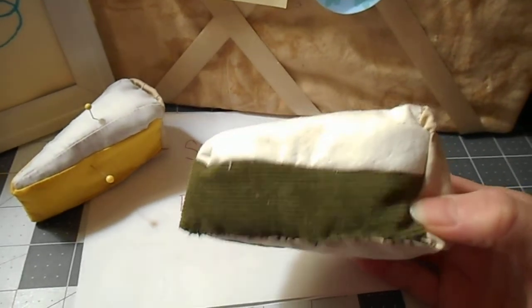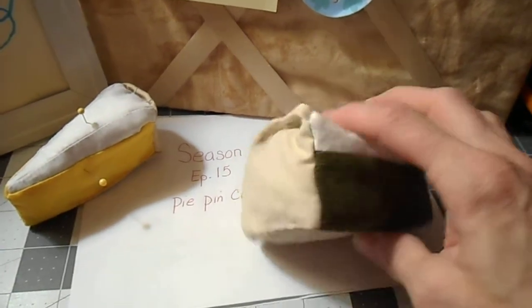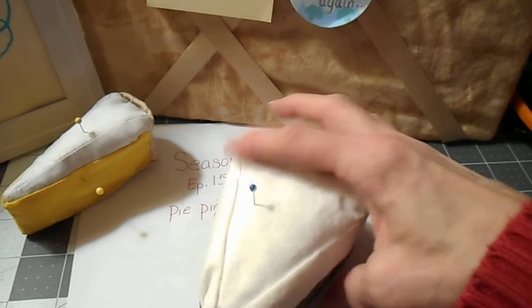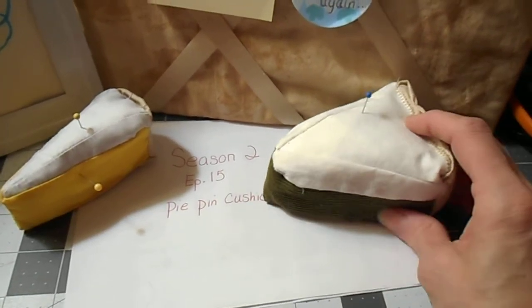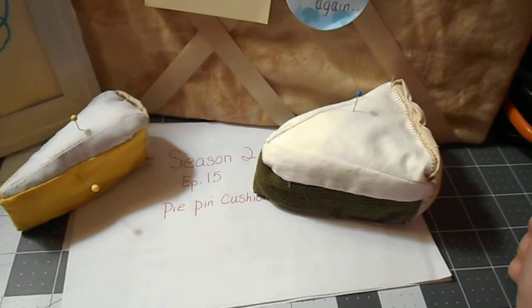Basically what it is, is a square, another square, another square, and a triangle sewed together with a triangle for the bottom. I used corduroy on this one and cotton on the top, and I filled it with polyfill.